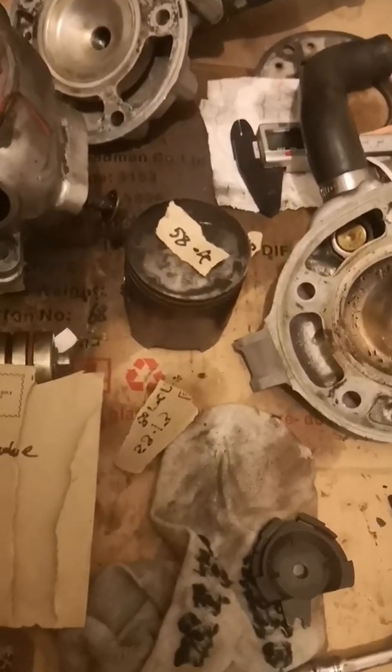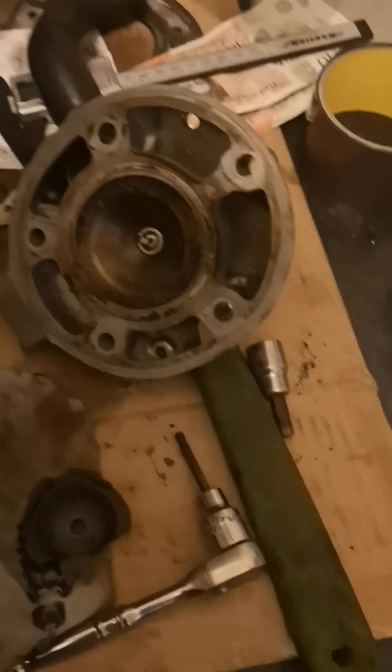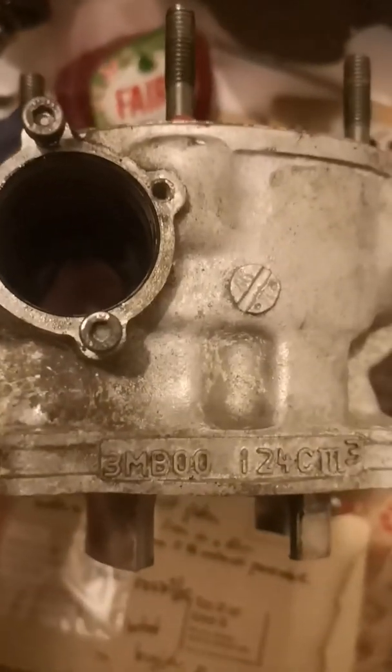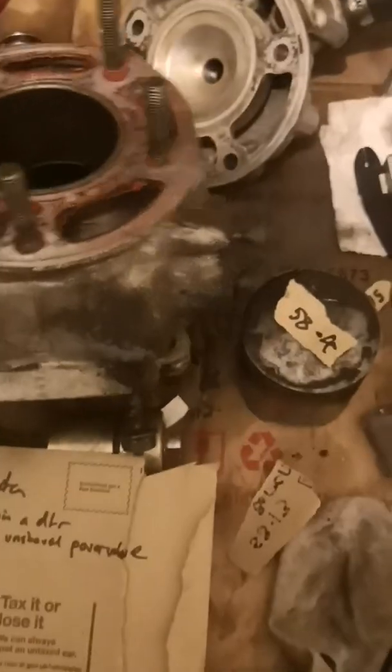Next video, I've got a 3BN bottom end with a 3BN barrel, and on the 3BN bottom end I'm going to put this 3BN barrel. Because people have asked, the stroke's different. I'll just do things and see - like with this on the 3BN bottom end, see if the piston pops out the top and stuff like that at top dead centre. Watch my channel for an update.